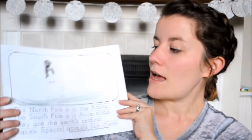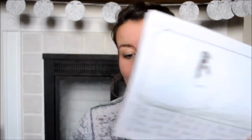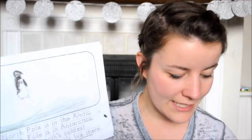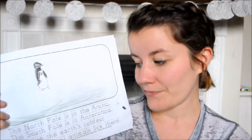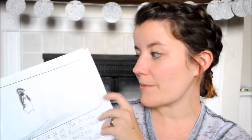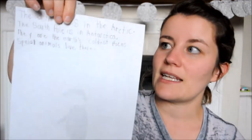My next favorite is this Draw Right Now printable from the 1+1+1=1 website. I love this. We use it with Draw Right Now, which I get from the library — our library carries it, which is awesome. The printable is blank up top, and then it has the copywork from the book dotted on dotted lines down below. Kinsey uses this, and she loves it this way. She would do the picture and then try to do the words at the bottom, but it's a lot of words and she was getting frustrated. Now she can just trace the words, which she likes, and draw the picture up top. I'll laminate that and add it to her book.